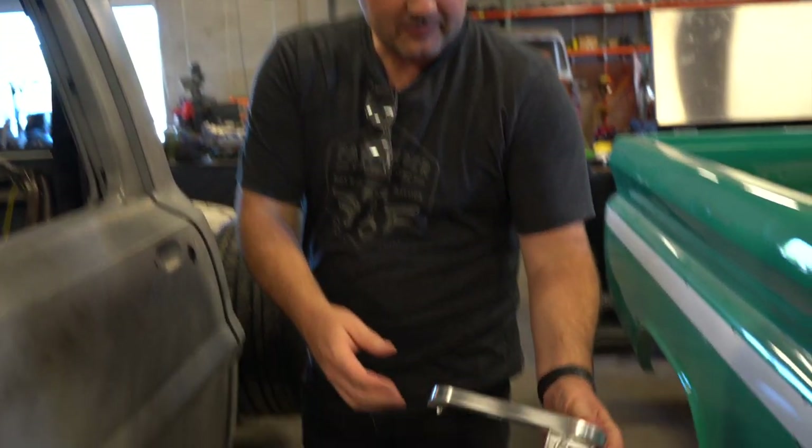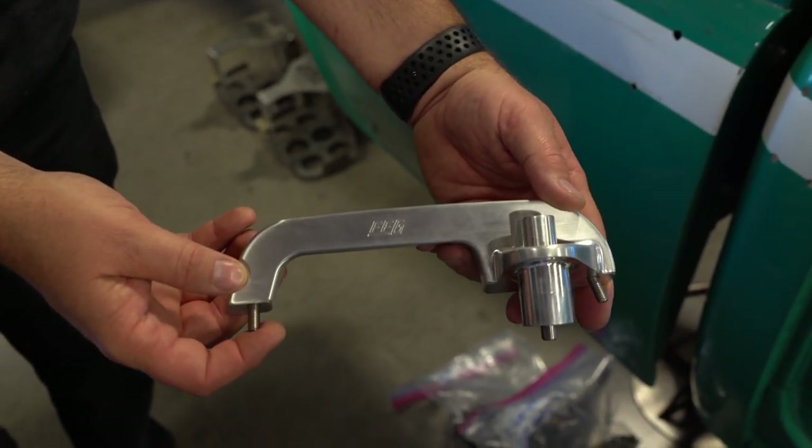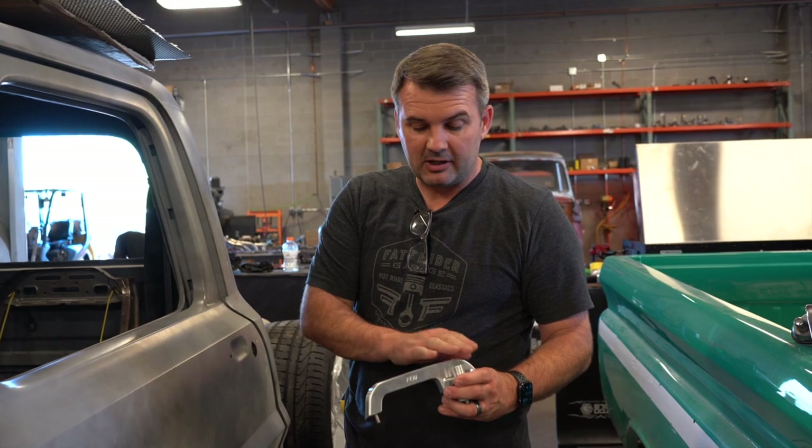Really cool product. We've even got our logo etched in the bottom — very cool, very nice product. These are available on our website. You can get these in a brushed, you can get them in a polished, and you can get them in a black anodized.